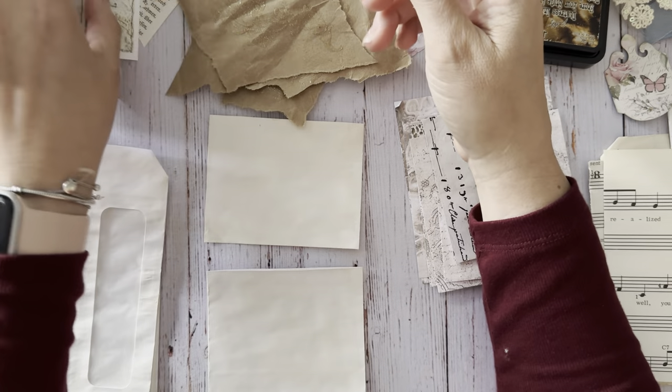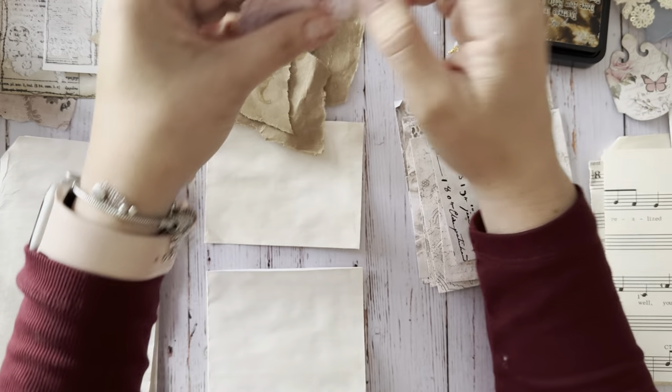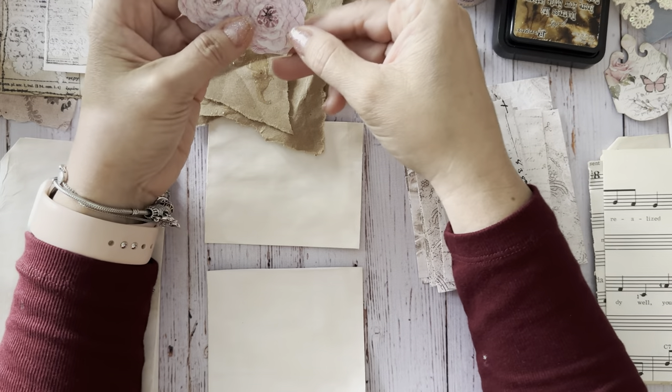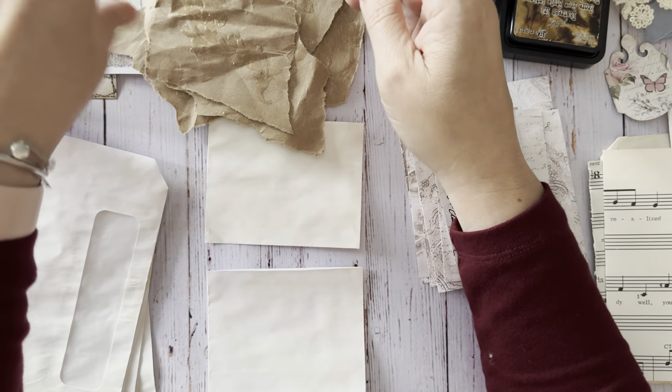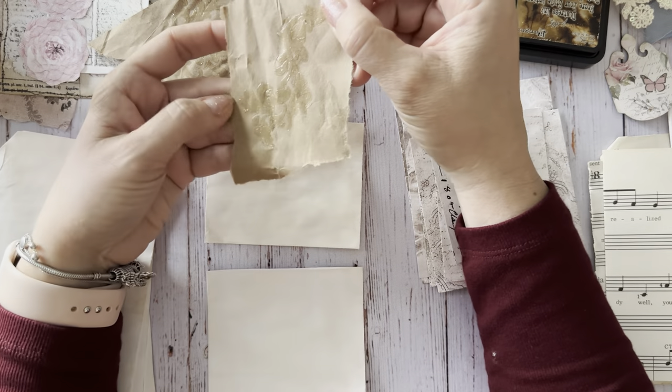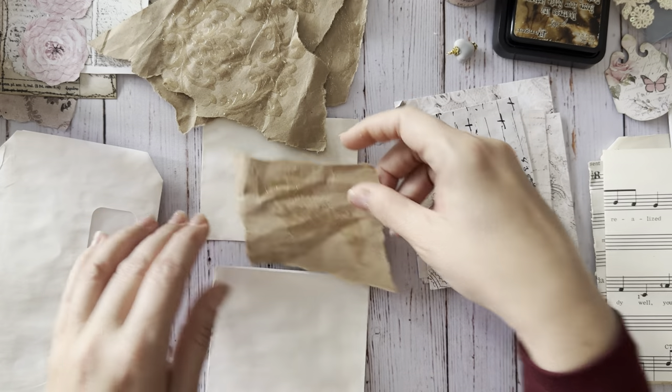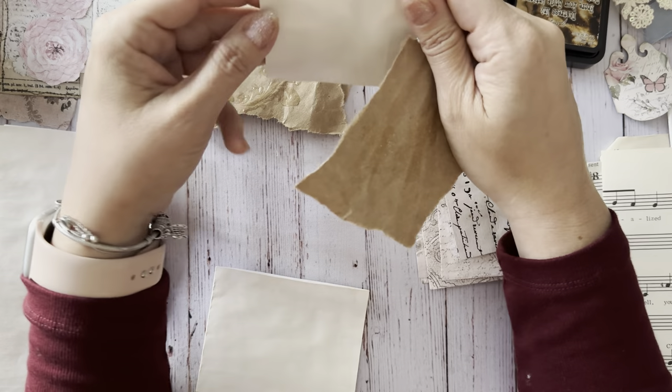Right now we're at the beach taking a few days. I have to work unfortunately, but I've been trying to work really early so I can get my day done early. There's not a whole lot going on at work at the moment, which is kind of nice, because the kids are still out of school.